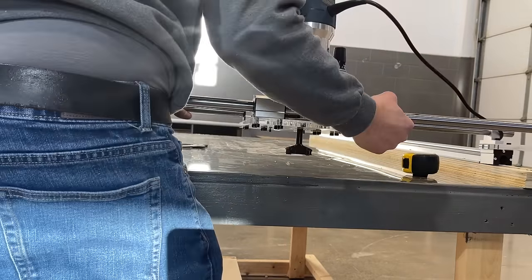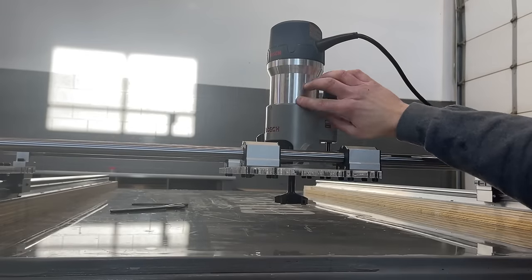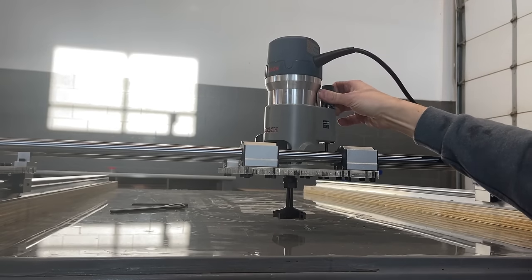You can level slabs as little as half-inch thick or as much as three and a quarter inches. Need the capability for thicker slabs? Just mount the outer rails on additional risers.